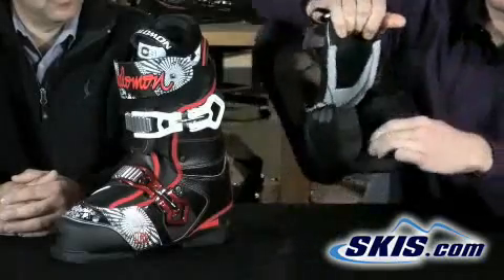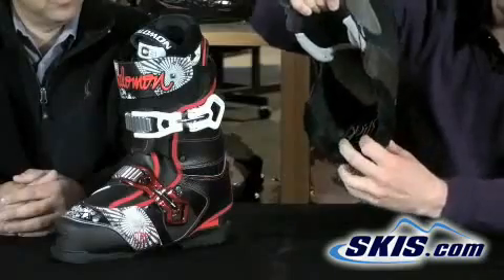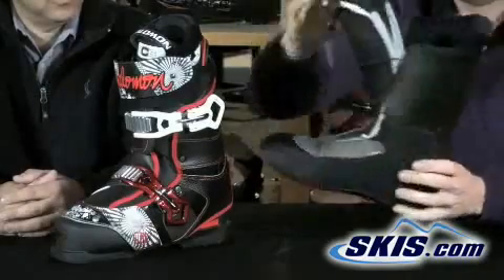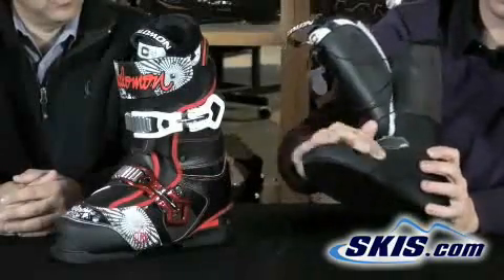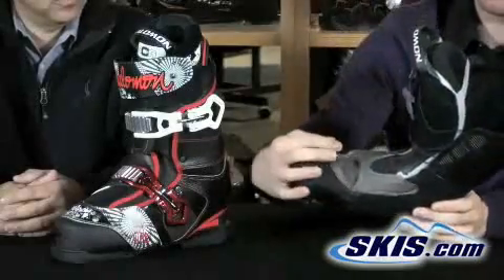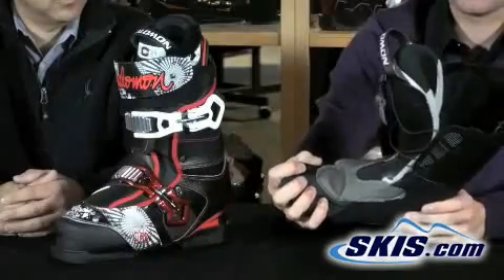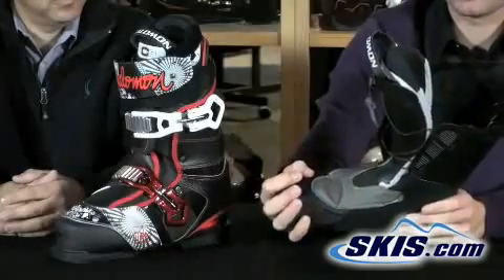It also has a slide material on the back right here, which allows really easy ingress and egress of the boot. It's got a full neoprene toe box — most boots just have it on the tip of the toe, but here the full toe box is covered in neoprene, providing a lot of impact absorption and comfort on hard landings.